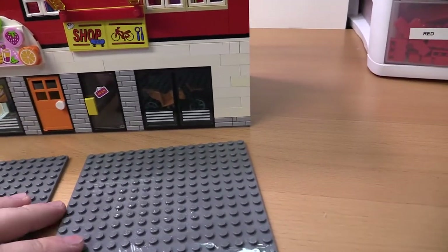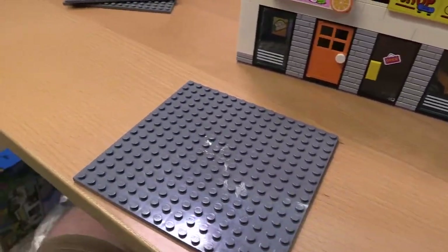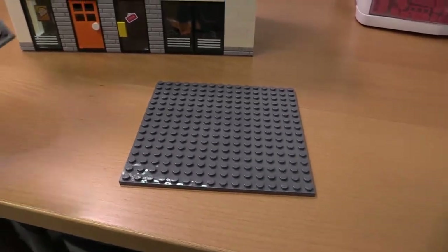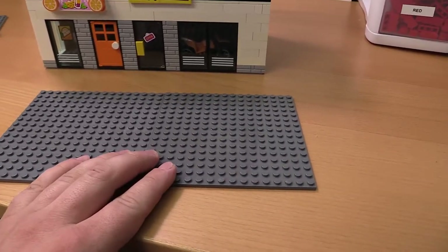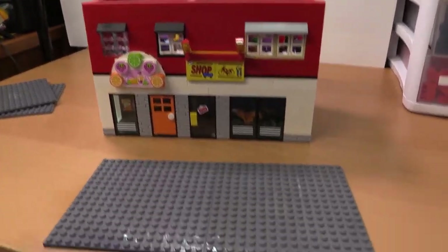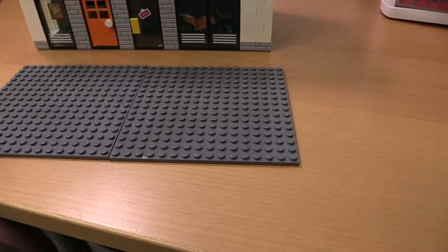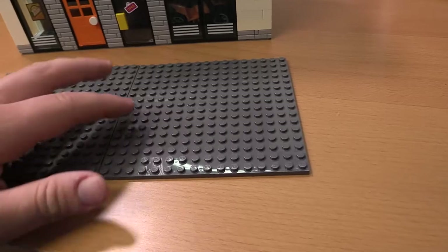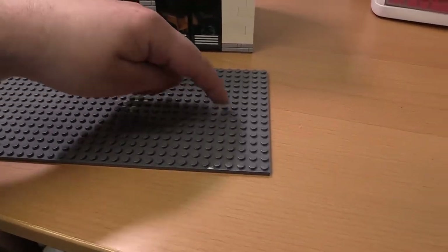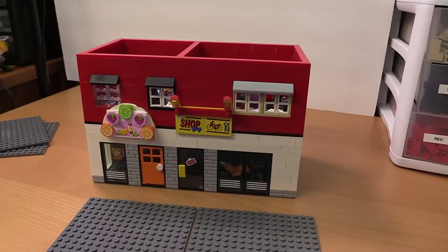I ended up getting these base plates — I washed these so they're clean. I'm going to go ahead and get started on the roof piece then. I'm going to go ahead and outline it, connect these two and outline it, and then we'll get doing the details on the top of the roof or whatever we're going to do for that.